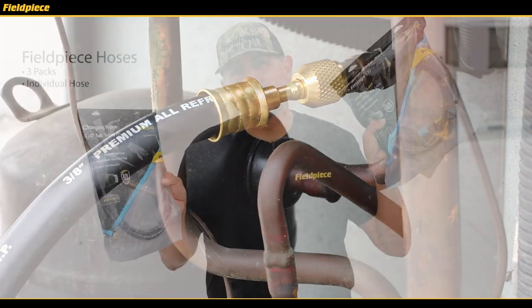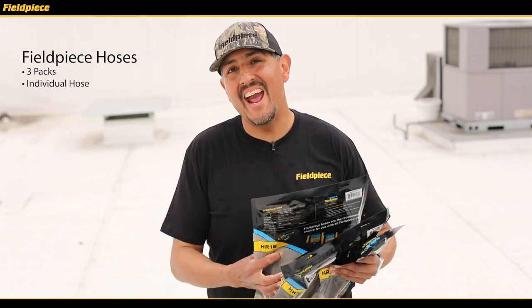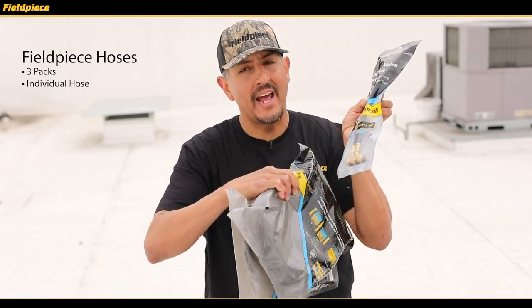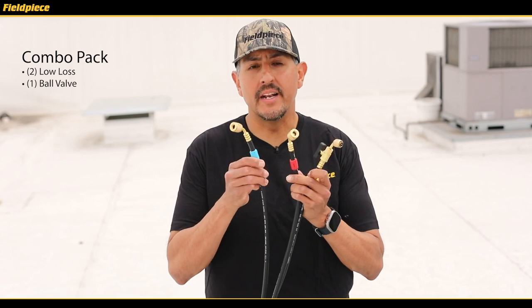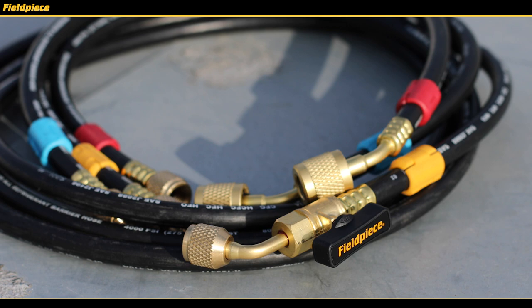The hoses come in packs of three with their color tags already installed, or as a single replacement hose. The hose extensions also come in a pack of three with their color tags installed as well. Plus we have a really cool combo pack that pairs together two low loss fitting hoses — one for your red, one for your blue — and a ball valve fitting yellow hose for your charging.